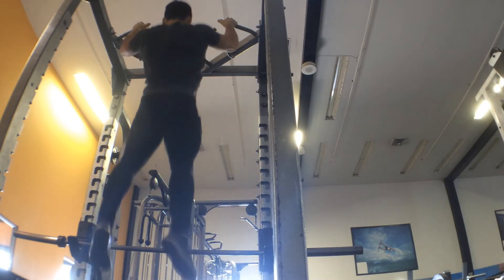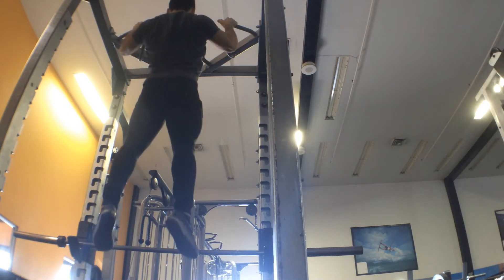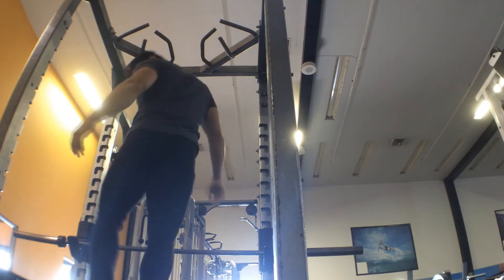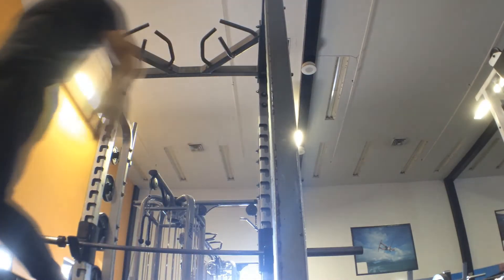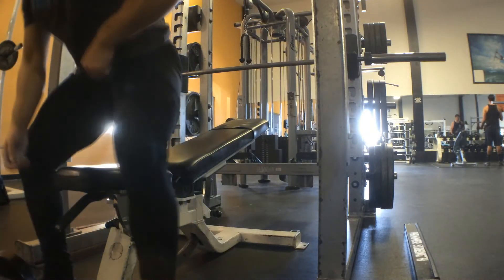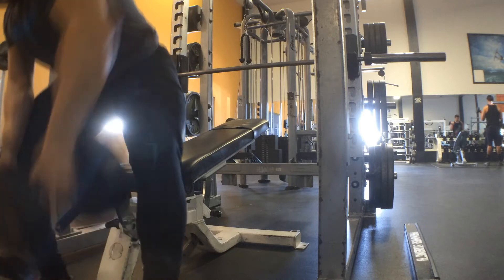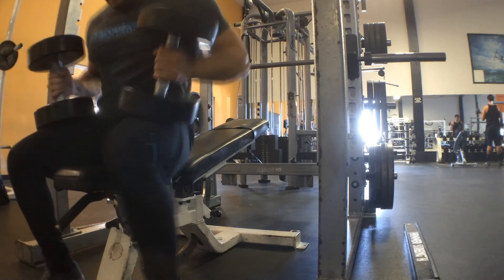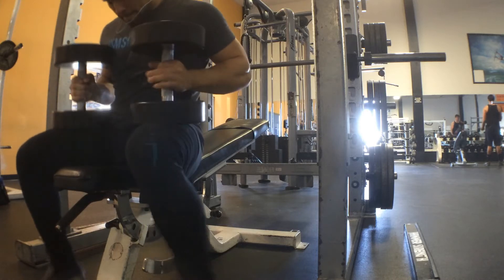So yeah, that's it as far as my bench. After that I finished it off with some rows, dumbbell rows, and pull-ups — as you're looking at right now, you can see my form there. And then I went to do some accessory dumbbell bench press on the incline. After that, I finished off with a barbell overhead press, but I did not get to record it.